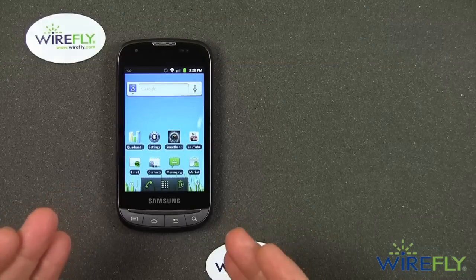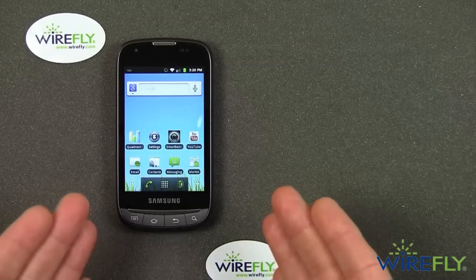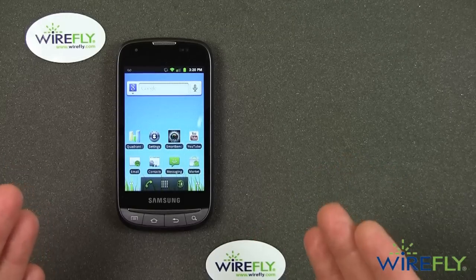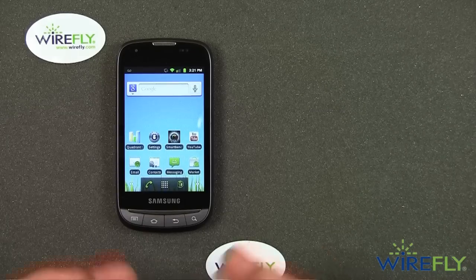The Transform Ultra is the follow-up to the Samsung Transform, which was an affordable phone. WireFly often had the Transform going for free, and the Transform Ultra will likewise be an affordable phone.